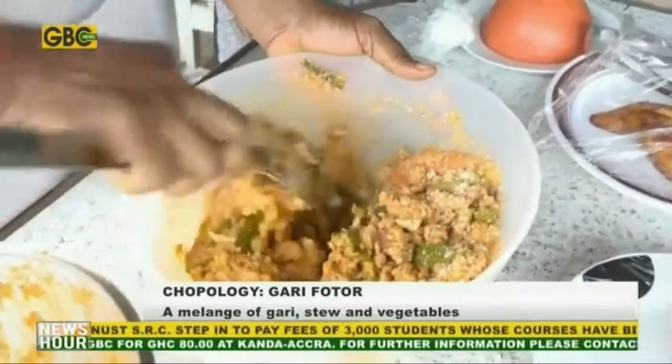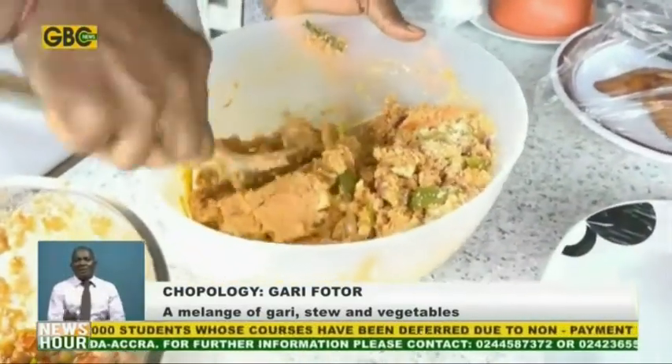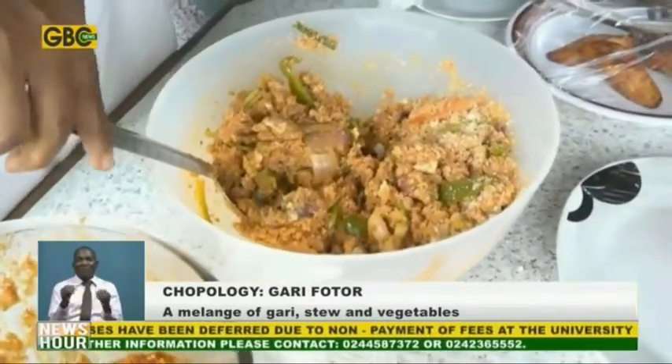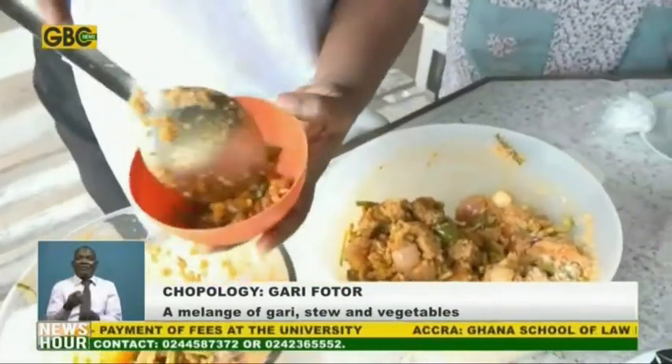So your garifoto is ready. It's not anything difficult to prepare — as soon as you have your stew and your gari, I'm about to dish it.